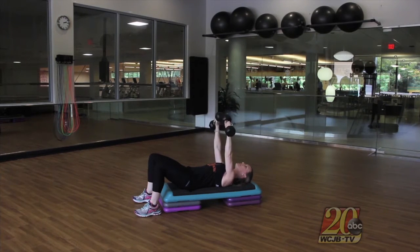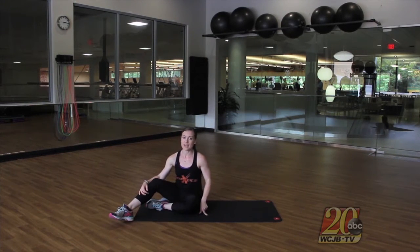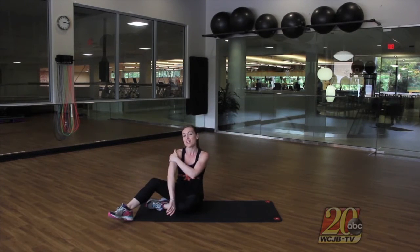You can see that the major thing being worked here is the triceps as you extend those dumbbells up to the ceiling. The next exercise is called a side lying tricep push-up. Remember, the biceps are on the front of the arm and the triceps are on the back of the arm.